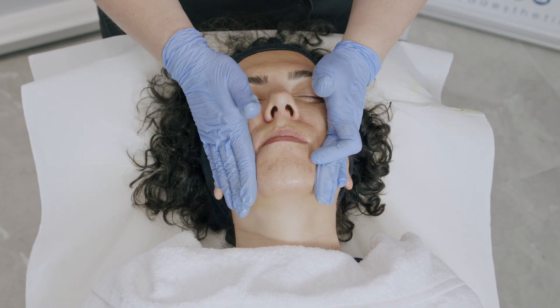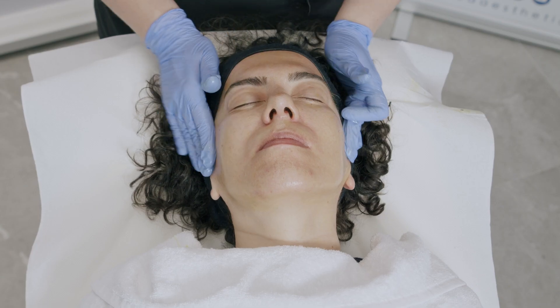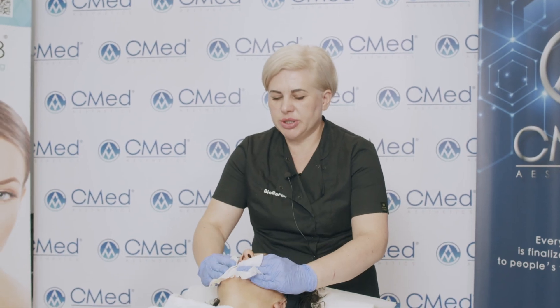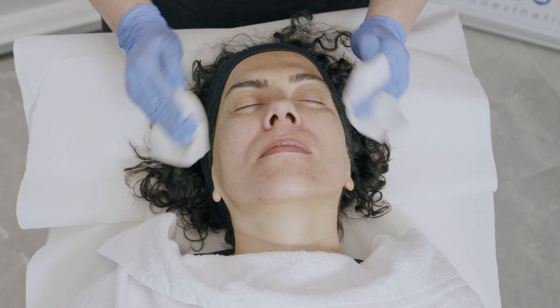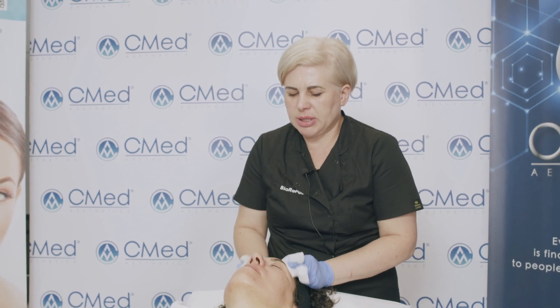After the product is absorbed by the skin, we allow three to five minutes for the product to penetrate. After three to five minutes, we remove the product using wet gauze. The product does not need a neutralizer — it is a TCA-based, self-neutralizing product.